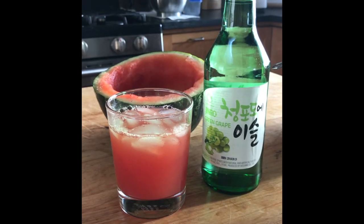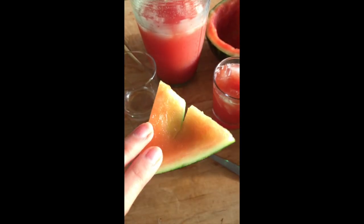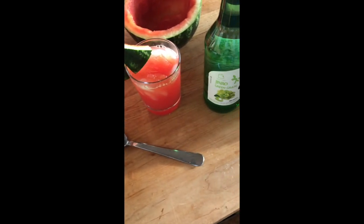In today's video I'll be showing you a quick and simple way to recreate that fantastic watermelon soju drink from my favorite Korean restaurant in New York City.